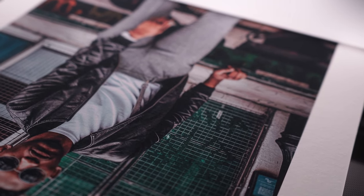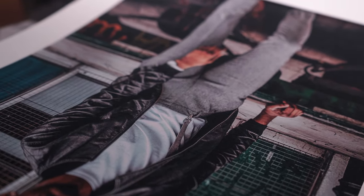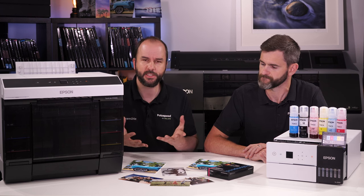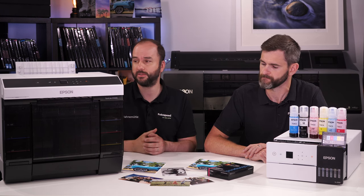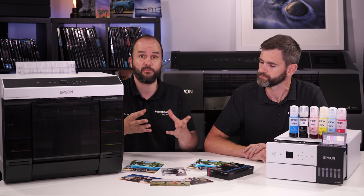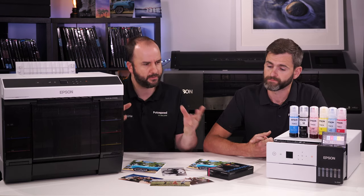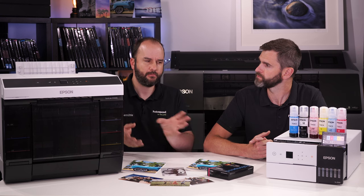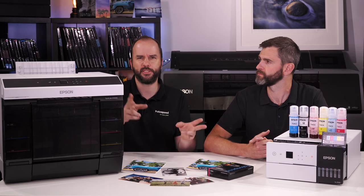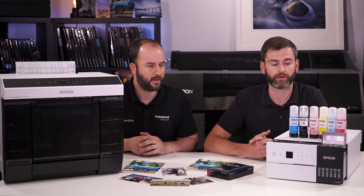We've also put fine art media through the top feed of the D1000 — our platinum etching, smooth cotton, brighters, and such — and it's printed really nicely in both color and black and white. You can also add profiles into your Order Control, Mirage, or whatever software you're using. You don't need Order Control — you can still print through Photoshop or Lightroom. But if you've got a multi-printer setup, Order Control lets you send to the right printer with the right media loaded, for efficiency and ease of use.